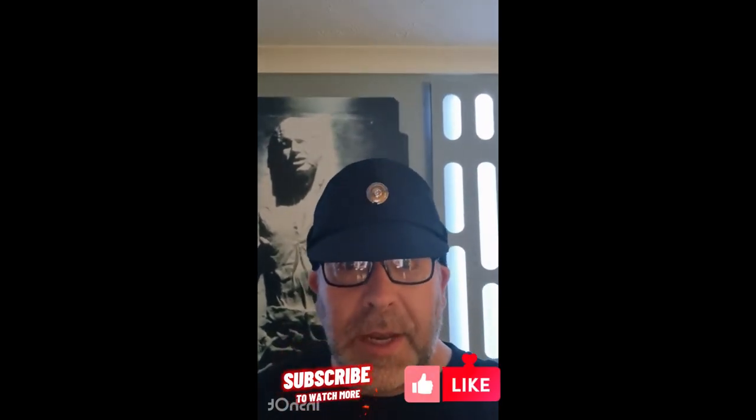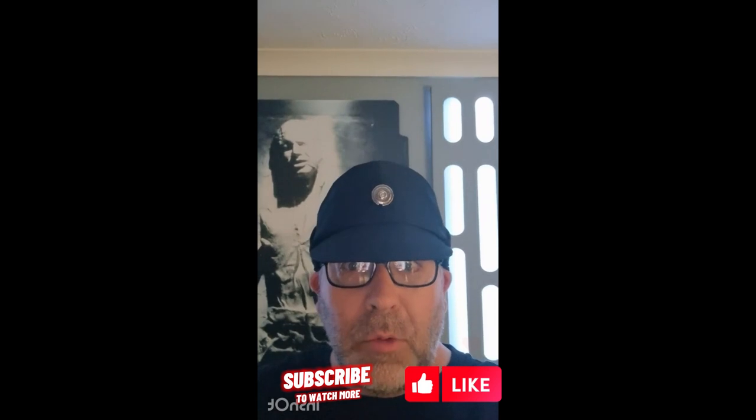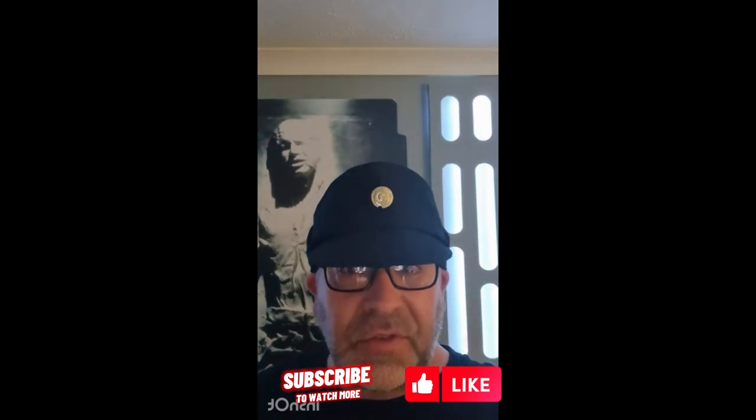Well, I hope you enjoyed this video. Please like and subscribe for more content, and I will see you next time. Thanks for dropping by, and may the force be with you. Or not.